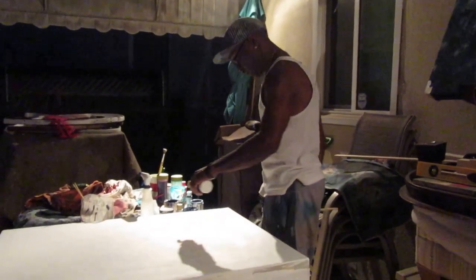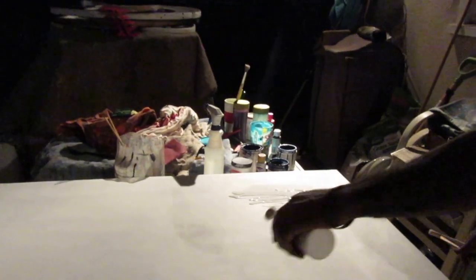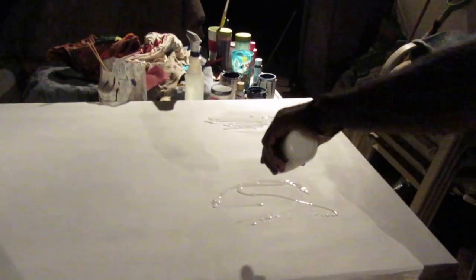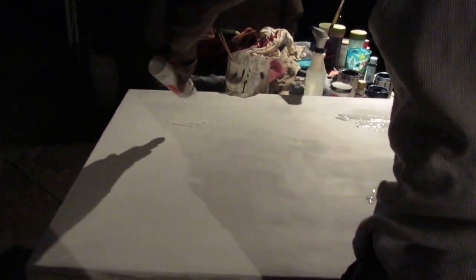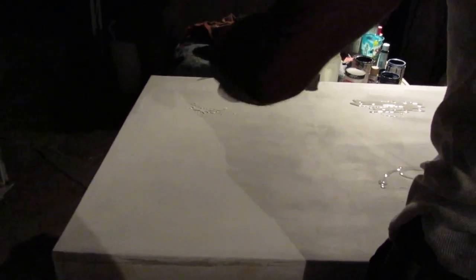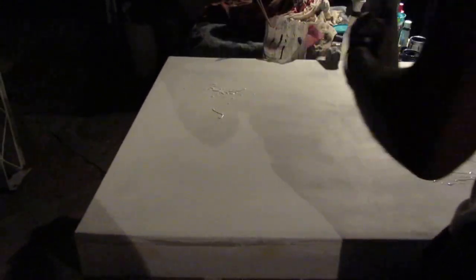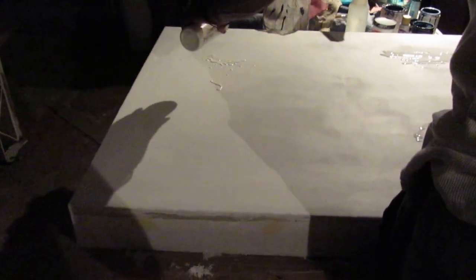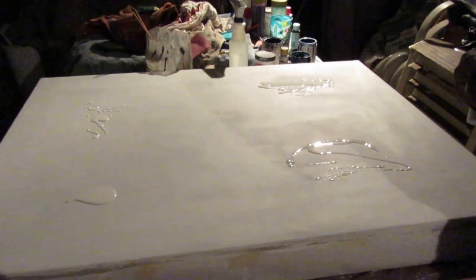We're going to put some whites down. We're going to put some white in these colors. You know, like I'm freestyling. We're going to squeeze some out, put some here, and put some spots.